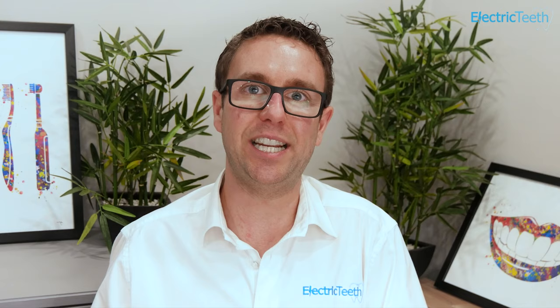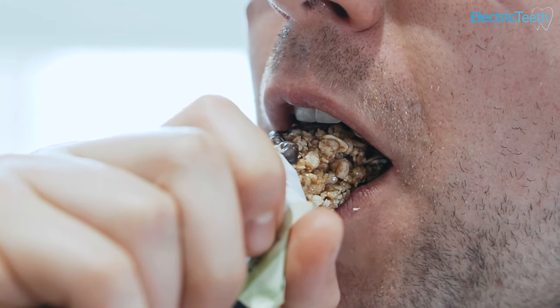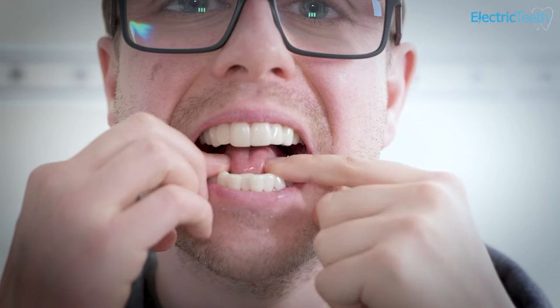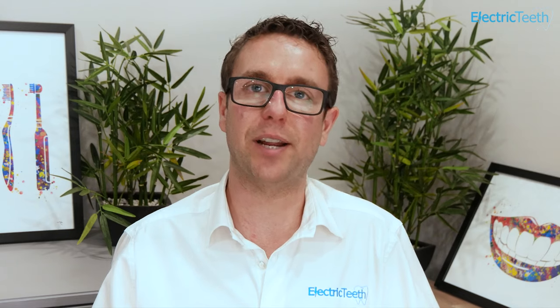Particularly if you eat with these veneers in, you're going to have the pressure of the food being chewed applying to the veneer and then in turn to your tooth. If these don't align properly, they can cause wear to your teeth and potentially damage them due to uneven pressures — it can affect your bite. And because you have this piece of plastic or acrylic between your natural teeth and the food you're eating, foodstuffs can get stuck between the veneer and your natural tooth, potentially exacerbating decay if you're not taking them out and cleaning them properly.